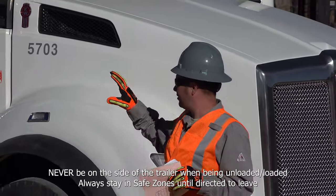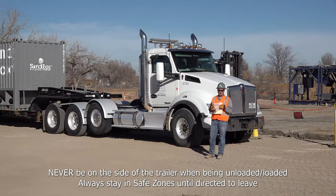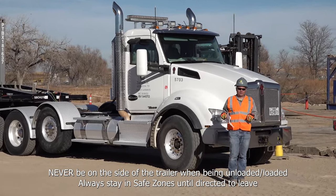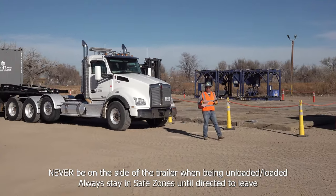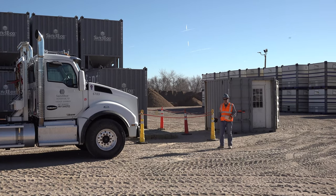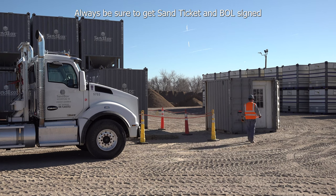Make sure that you are never on the side of the box whenever it's being unloaded or loaded. The forklift operator is not able to see you if you're behind that box, so always make sure you're in a safe zone. Once you have arrived in a safe zone, you can let the forklift operator know that your box is good to be picked up. Now that we're in a safe zone, go ahead and get your paperwork signed — go to the mobile office and knock on the door so they can sign your paperwork.